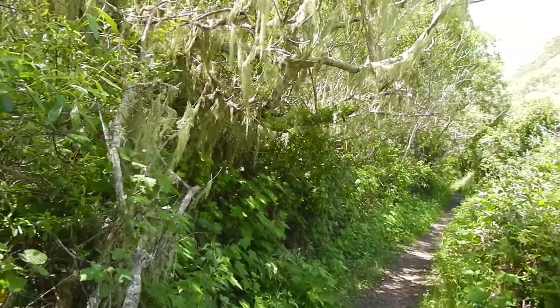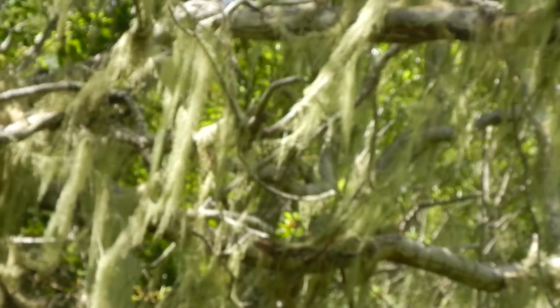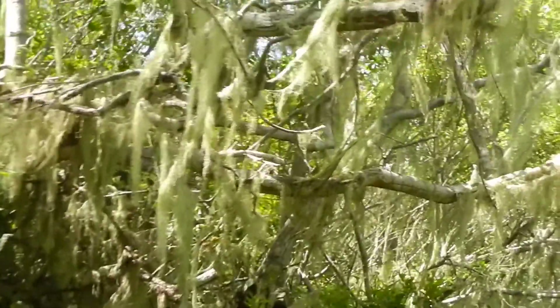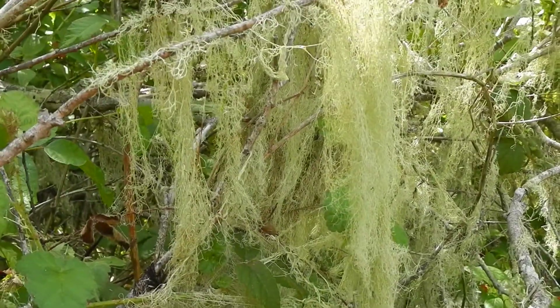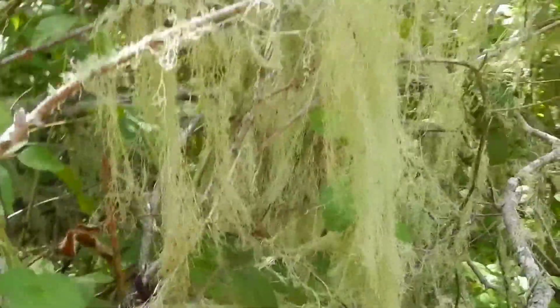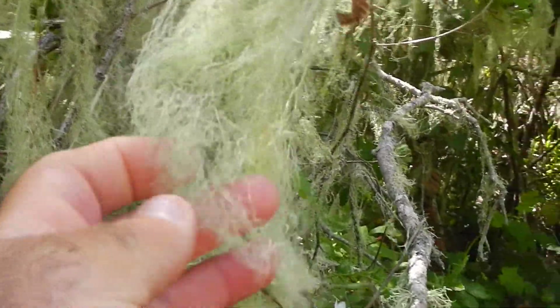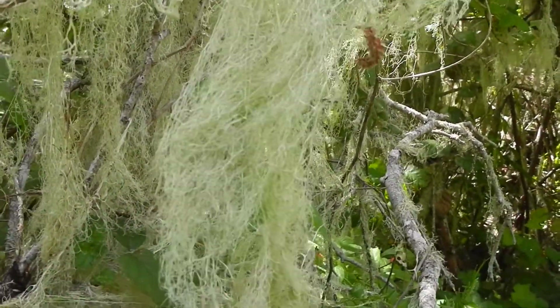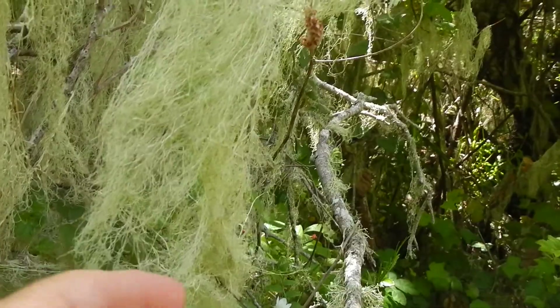Just hiking along here and spotted this growing in the tree. This is an air plant called Usnea. Try to focus up on it here. Sometimes you hear it referred to as Old Man's Beard. This plant grows in the trees at whatever elevation the fog comes in in the morning — that's how it gets its water. Hence it's an air plant that grows up here in the air.